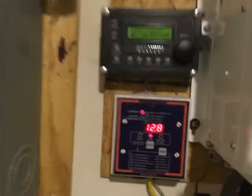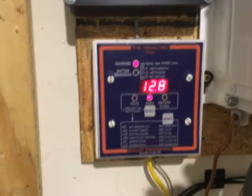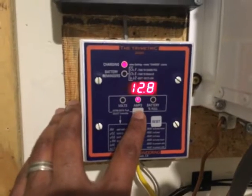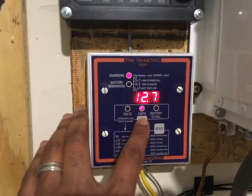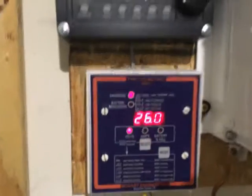It's just after solar noon and I want to illustrate how efficient these micro-inverters actually are. I'm still pulling a steady 12.8 amps. For some people that may not seem like a lot, but actually that's quite good when you consider the time of year.